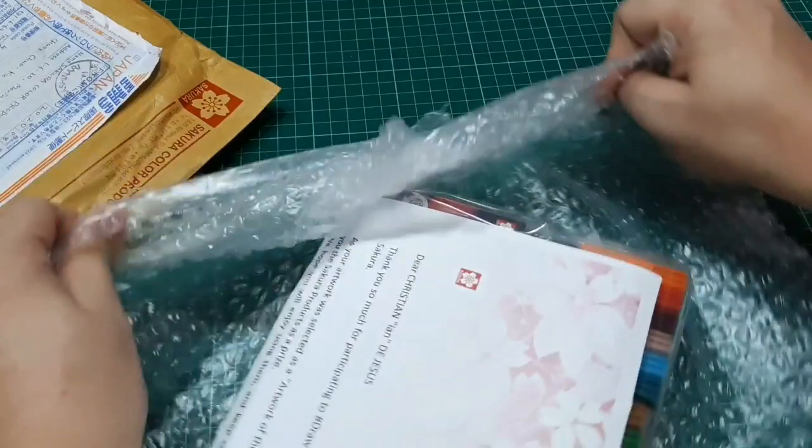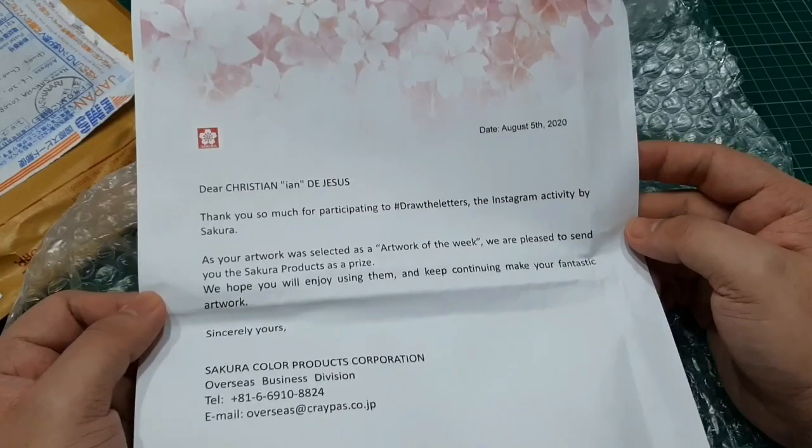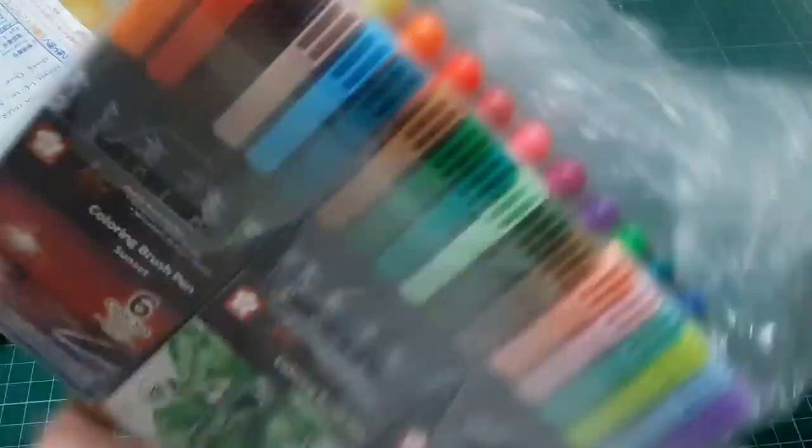So there is a letter with it — a nice letter congratulating me for winning the Draw the Letters Instagram activity by Sakura. Thank you so much Sakura! And this is the pen sets that I got from them.